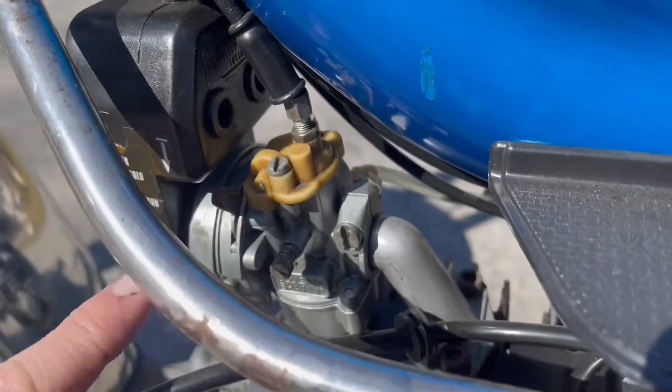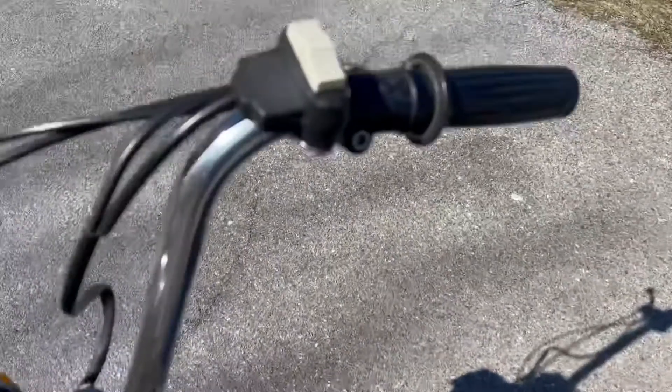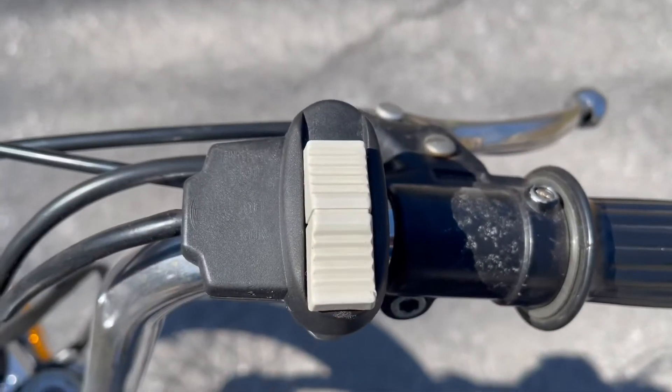On the other side of the bike, you're going to want to make sure that your choke is on, and that your kill switch is turned to run.